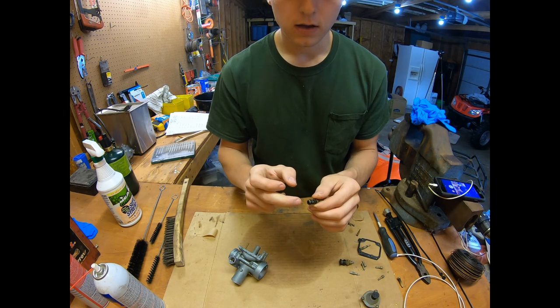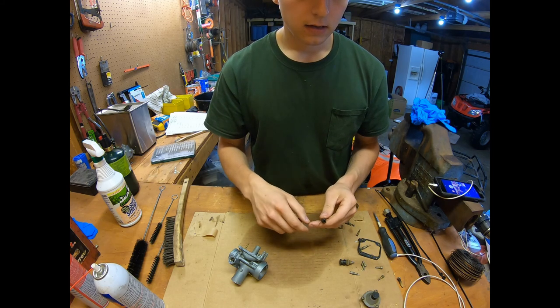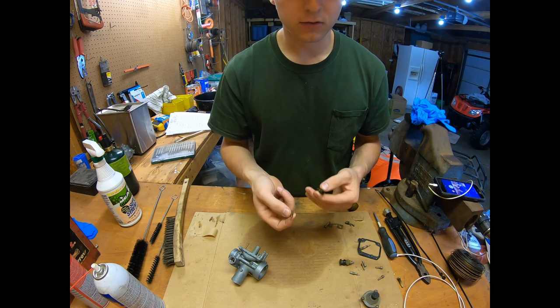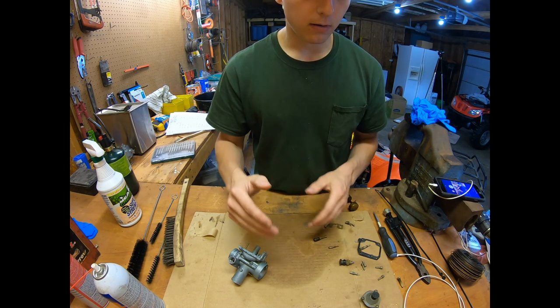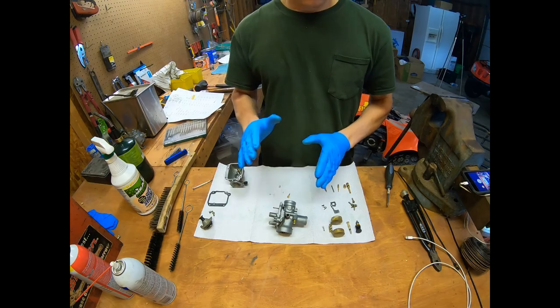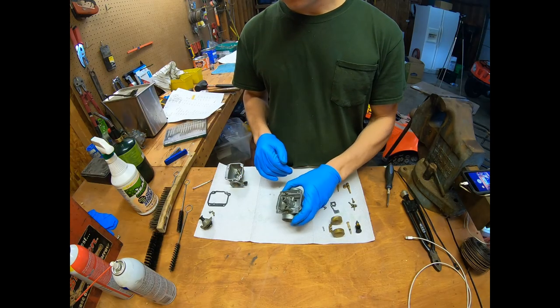One thing I forgot to mention: the main jet actually unscrews from the emulsion tube here, so we're going to unscrew that. I'll go through how to clean the jets because there are some tips and tricks there. I'll probably cut out the rest of the parts-cleaning and go straight to reassembly.